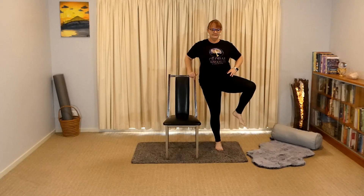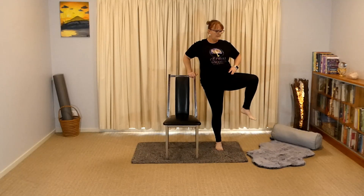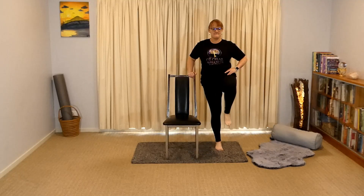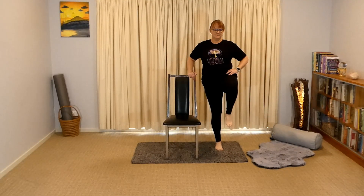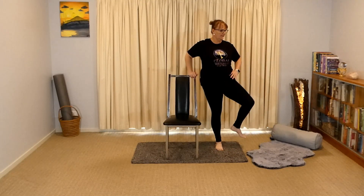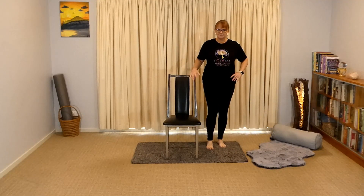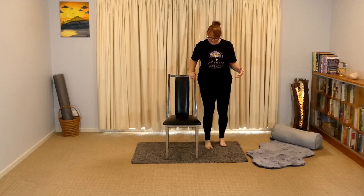Leg comes up and out and down. Let's go for two more. You might want to come in a little bit closer — the further away, the more you might have a tendency to lean, so come in closer.